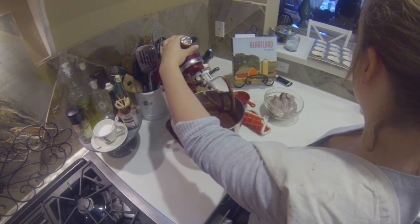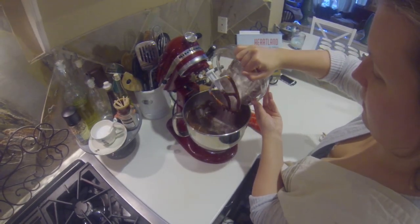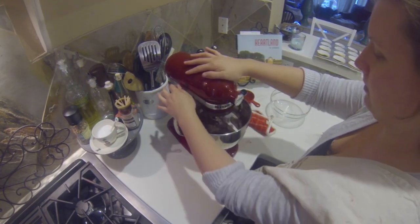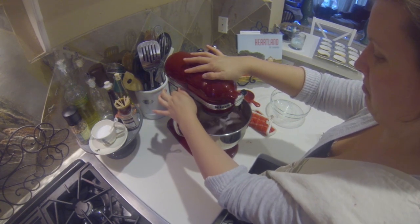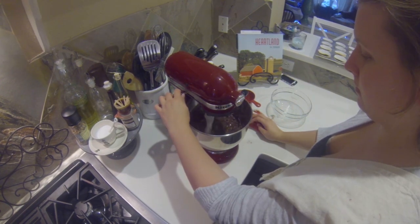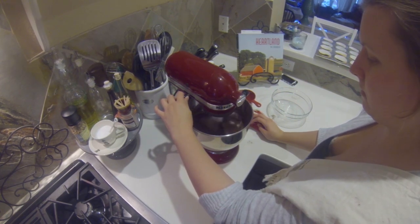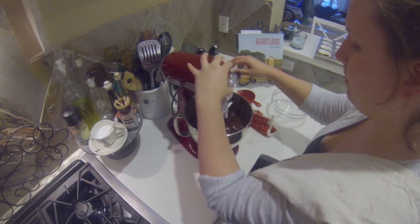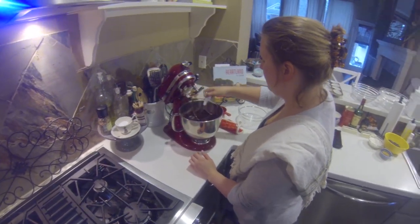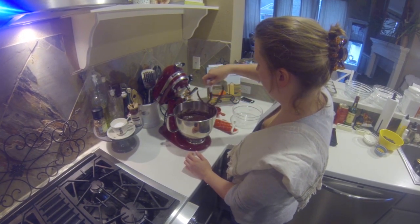Now I'm going to scrape it down and make sure everything's getting well incorporated, then add the rest of the dry ingredients. Try to pulse it a little slow at first. You don't want to whip it too much because you'll incorporate too much air — too much air in your batter gives you lots of bubbles, which isn't very desirable in a cake. You're looking for dense moistness.